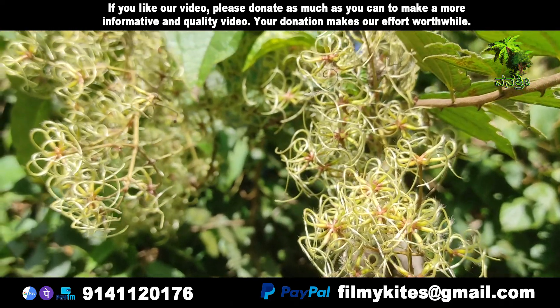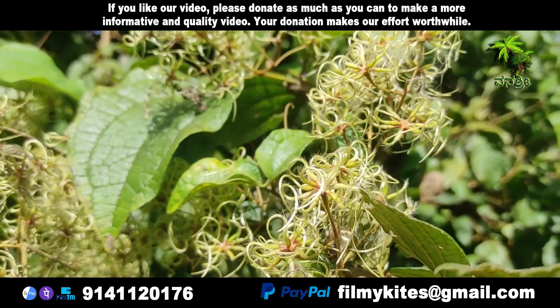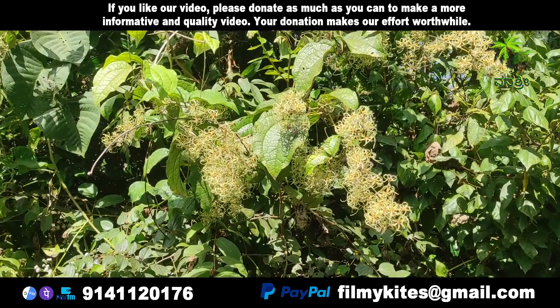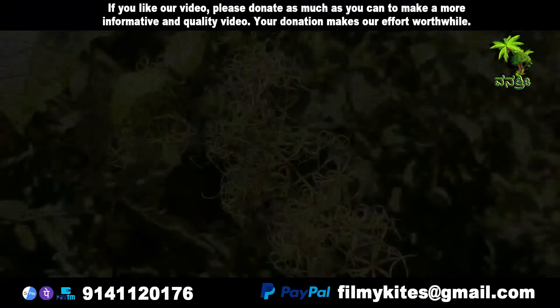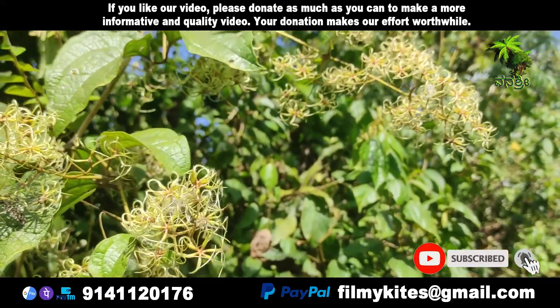Clematis vitalba, also known as Old Man's Beard and Traveler's Joy, is a shrub of the family Ranunculaceae. Clematis vitalba is a climbing shrub with branched, grooved stems, deciduous leaves, and scented greeny-white flowers with fluffy underlying sepals.